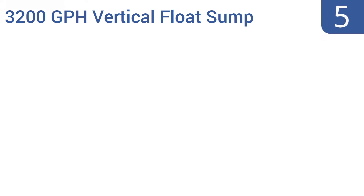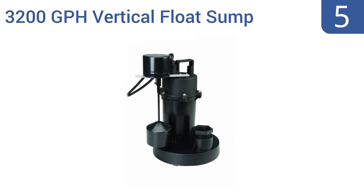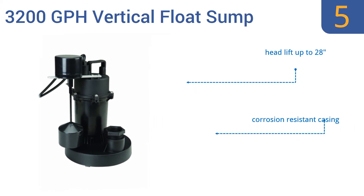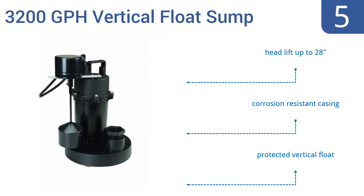Coming in at number 5 on our list, as the name suggests, the 3200 GPH vertical float sump by Pacific HydroStar pumps up to 3,200 gallons of liquid per hour and can function via both automatic or manual operation. It's well-priced given its flow power. It features a head lift of up to 28 inches, a corrosion-resistant casing, and a protected vertical float.